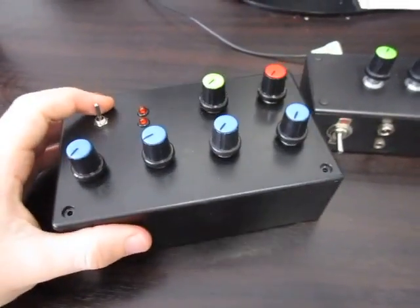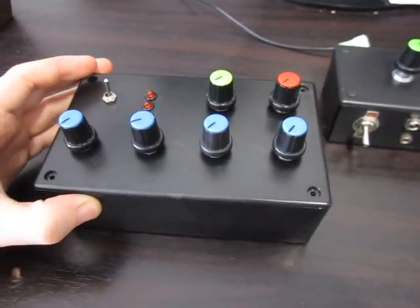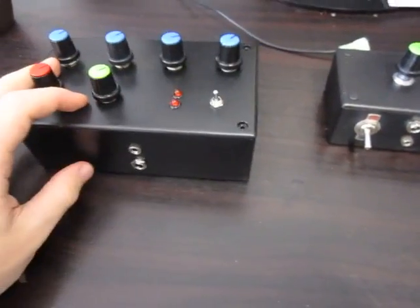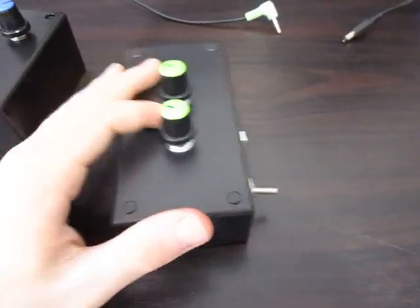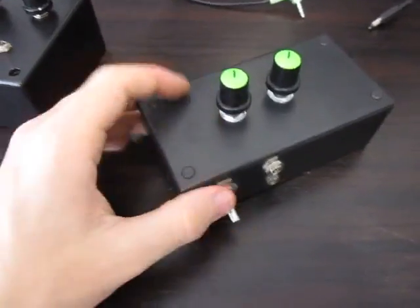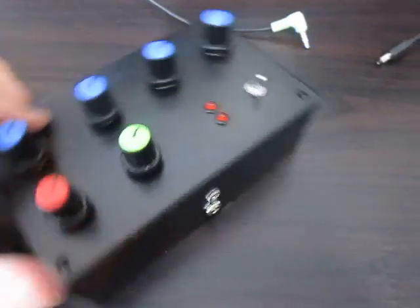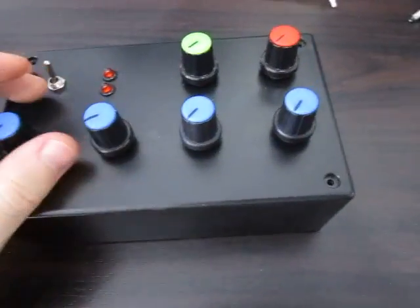Hey guys, it's Jay again. I've made another synth. Time to finish the product. It's a bit like my old Atari console — the video for that is in the description. But yeah, this one's new. I just finished it like an hour or two ago.